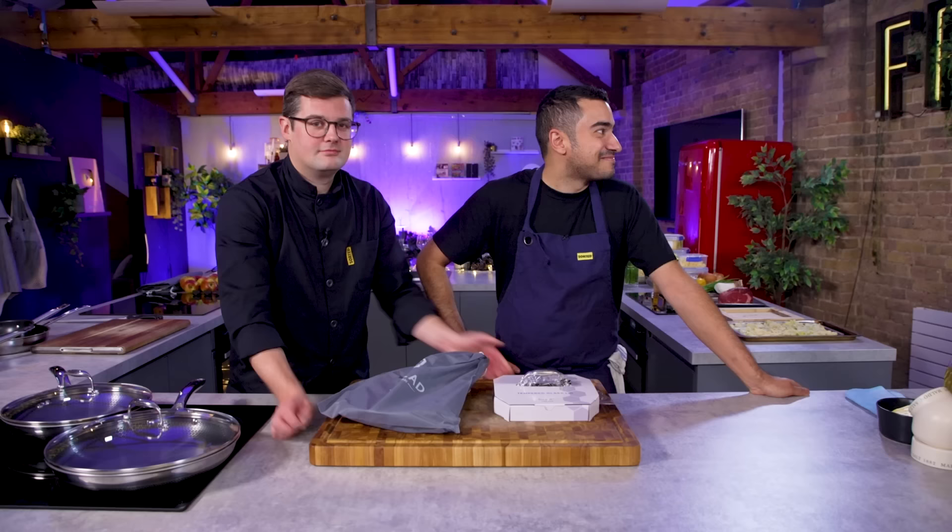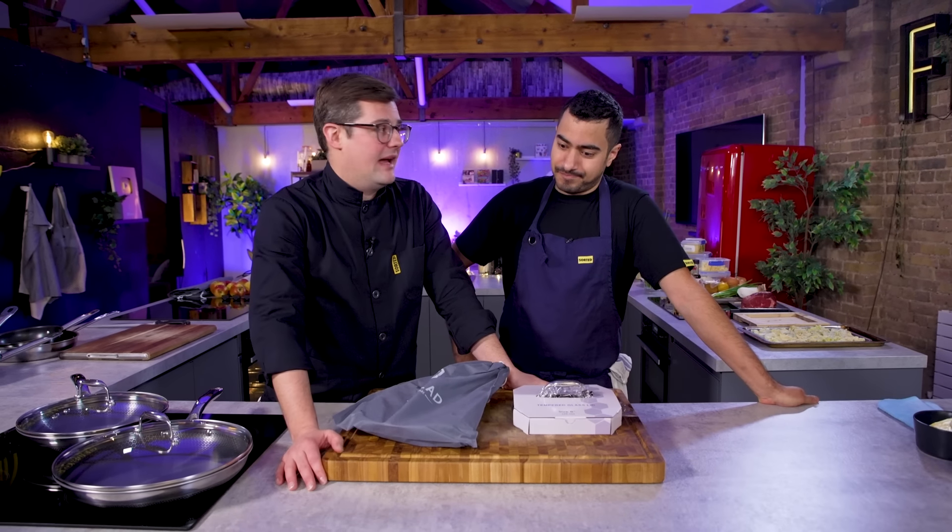Straight away we have to draw attention to the new man in the room. We couldn't let Ben test these pans by himself — we brought Kush, our head of food, in to help. This could be a mistake. This is going to get geeky, this is going to get chefy, but at the end of the day it's only pans.